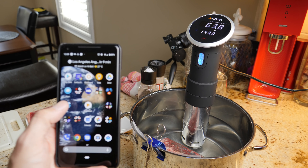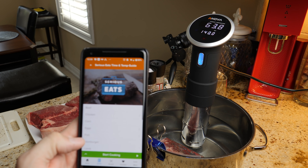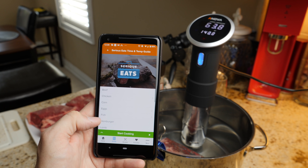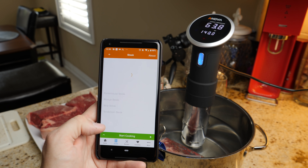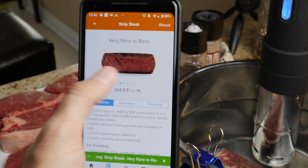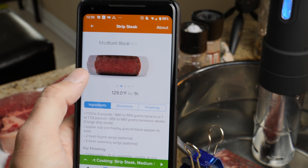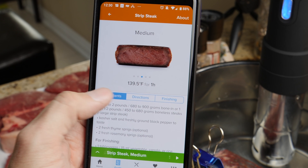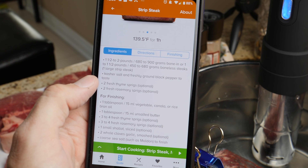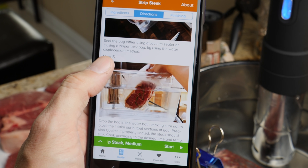Once you have your steaks in there and your ANOVA plugged in, it's super simple. You're going to want to go into the app from ANOVA. The first time you do this it's going to help you set it up, but I've already done that. When you open the app, it has a whole bunch of recipes and stuff you can do. You can go straight into guide — it has different types of meat you can cook. Today we're going down to steak and strip steak. At the top you have options of how you want it to cook, and it even gives you a little picture: very rare to rare, medium rare, medium, medium well, and well done. I'm going to go medium today. It tells us we need to do 139.5 degrees Fahrenheit for one hour. It gives us simple directions on how to prepare the steak — how to put it in the bag, how to seal it, how to put it in the water, pretty much how I just showed you. And it even has finishing steps.